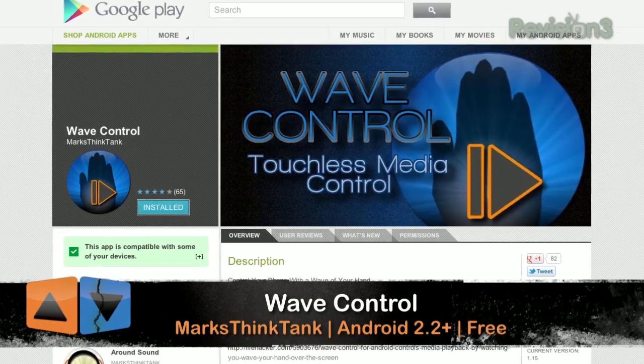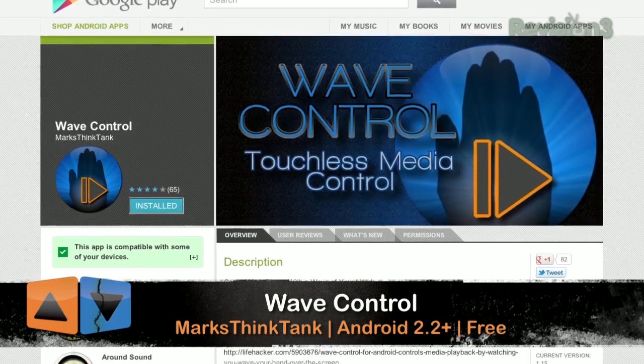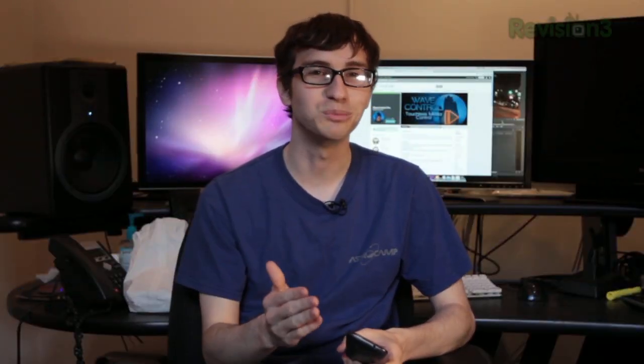Hey everybody, welcome to App Judgment. I'm Michael Hand. Today I'm going to show off a pretty cool application — it's kind of a proof of concept right now. It's called Wave Control and basically it uses the proximity sensor on the phone to control media.